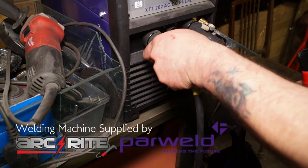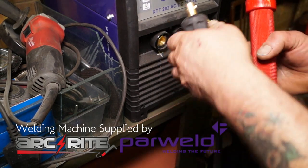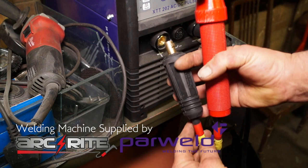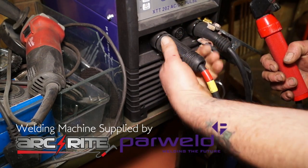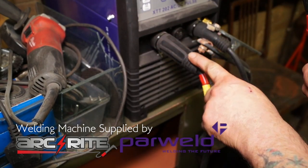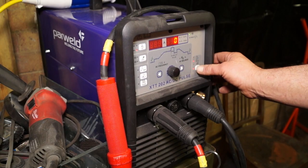One thing with inverter welders — AC and DC welding — you've got to remember that you have electropositive or electronegative. I've marked this DINZ plug, which is what it's called, so I know where the electrode is, whether it's on the negative or positive when I'm welding DC.